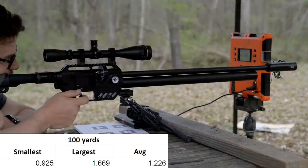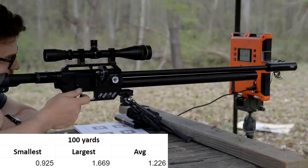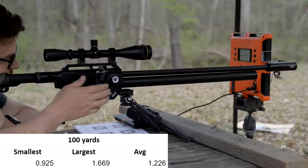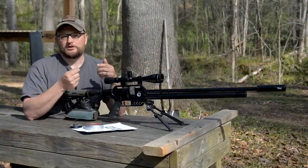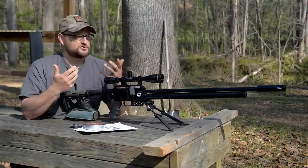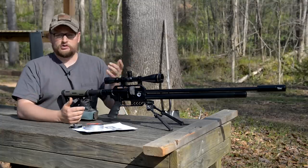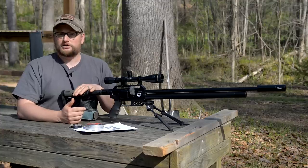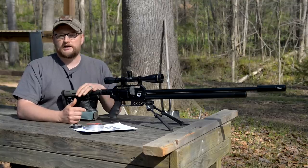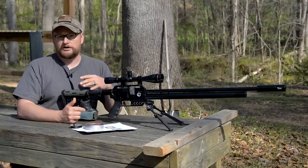So you're talking literally half-inch groups at 50 yards on average, which is great. Chad pushed this rifle out to 100 yards — the smallest group was .925 inches, the largest was 1.669 inches, and the average was 1.226 inches, so about an inch and a quarter average accuracy. There are guys winning $10,000 at events like the Rocky Mountain Air Gun Challenge shooting three-quarter-inch groups from guns like this.